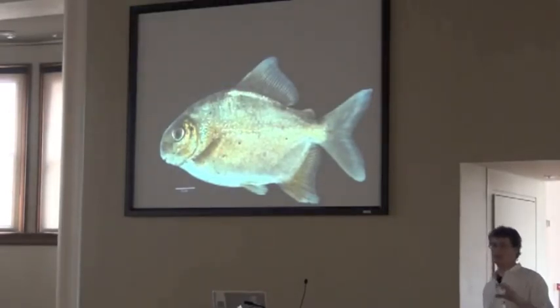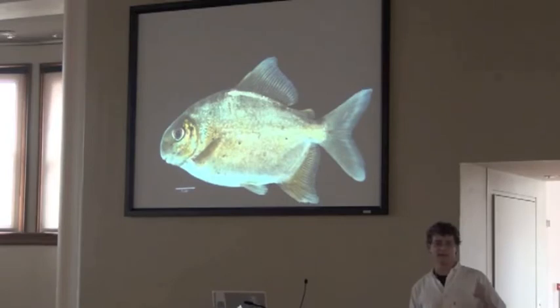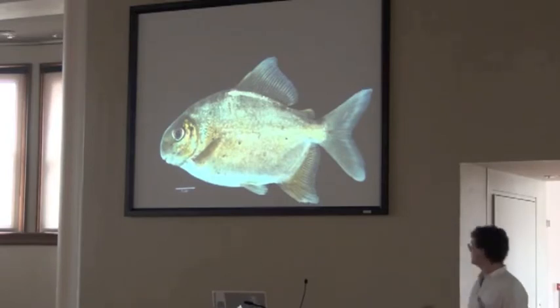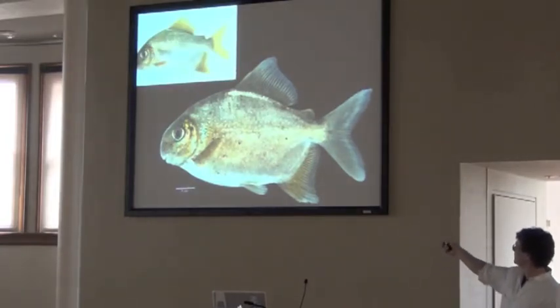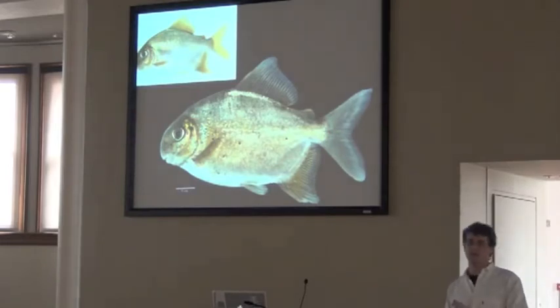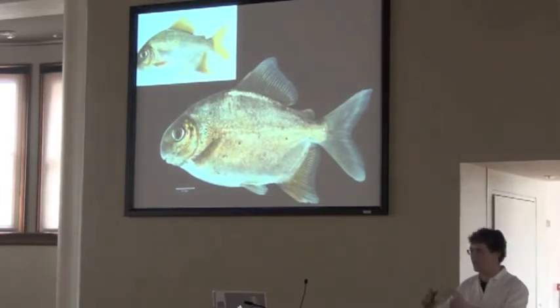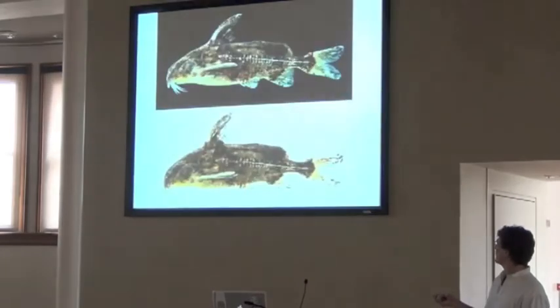Another thing about taking pictures of live fishes is that a lot of fishes have iridescences — blues, greens, turquoise — and those are lost almost immediately in formaldehyde. As soon as you put them in there, you can lose that completely. Here the top one is live and the bottom one is preserved, and I'm starting to lose the iridescence already. So you've got to be quick. You've got to have your setup ready to go, so as soon as that fish stops moving, you put it in your tank and get your photos really quick to preserve that coloration.